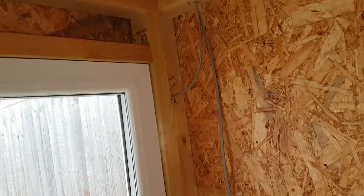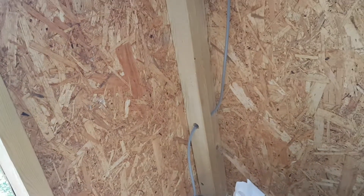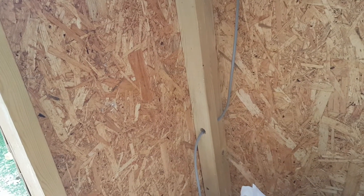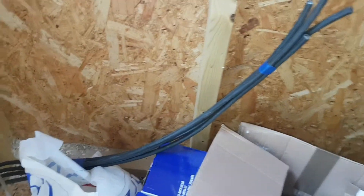The lighting cable will run through there, and we've got additional lighting cable that will come through — I'm not sure what that's for — but next to these armored cables, which is for the switch for the garden lighting.